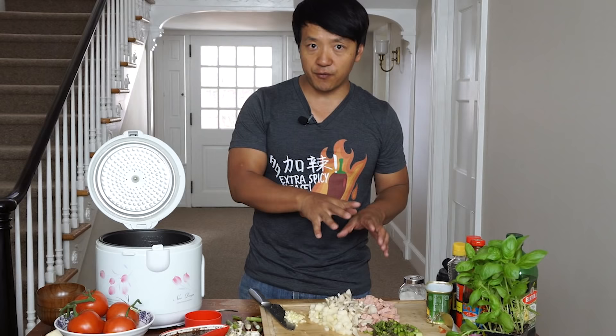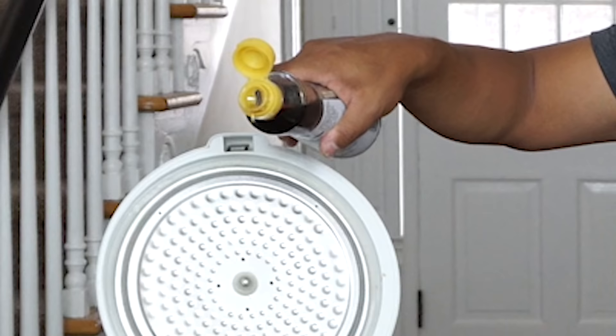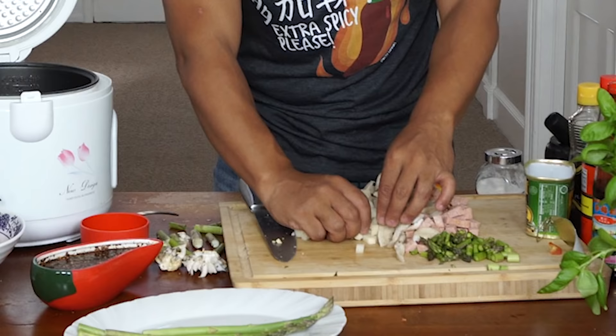I'm adding potatoes because I love rice and potatoes — nice, cooked, and melty. I'll dice up some garlic too. Before the veggies and the meats go in, I need to season the rice: olive oil — three to four teaspoons this time — plus a teaspoon of sesame oil to give it some nice aroma, a teaspoon of black pepper, and a dash of white pepper. Garlic goes in.